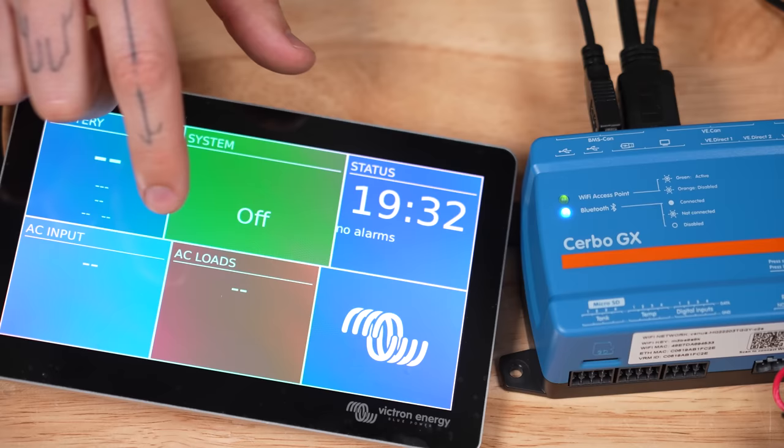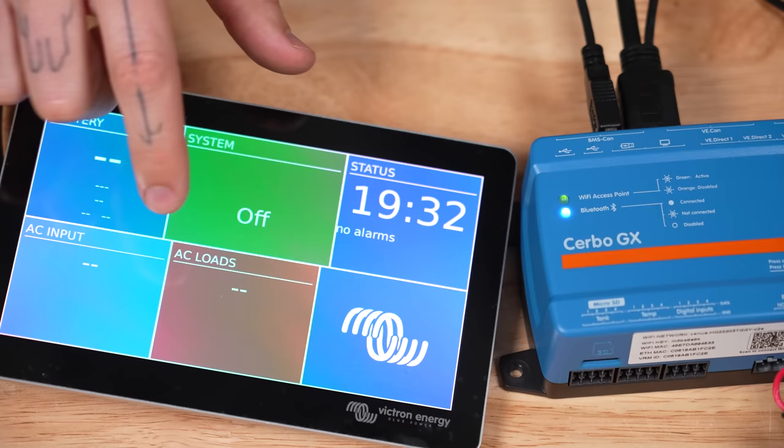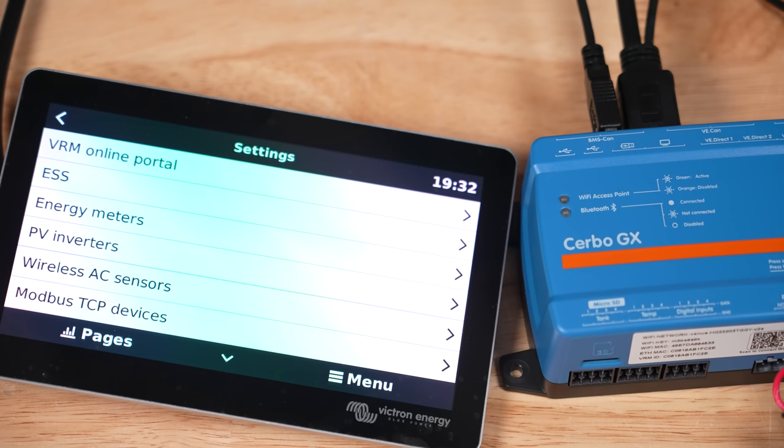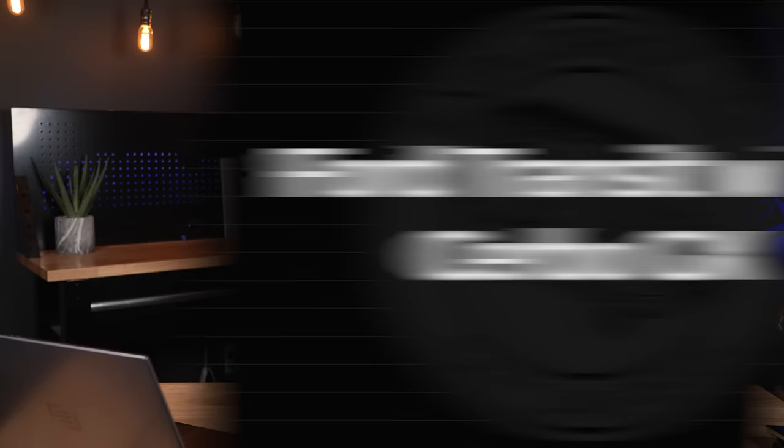We can see the system flow of power page and an additional at-a-glance page. We also have a menu button that is absolutely loaded with options. This is basically a computer, so there are tons of settings, options, and toggles. If you want to check out all the available menu options and what they do, check out chapter five of the user manual, as it's very thorough and helpful.